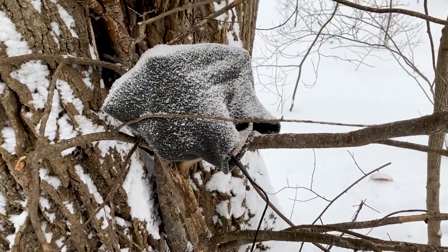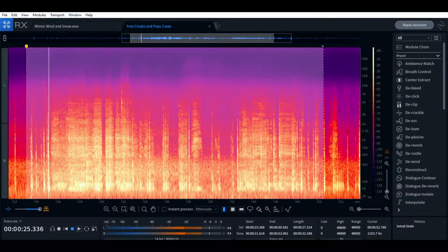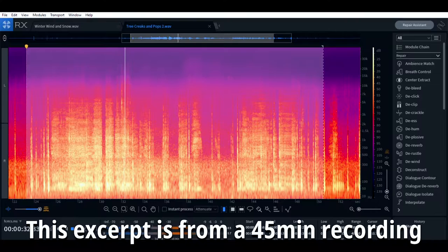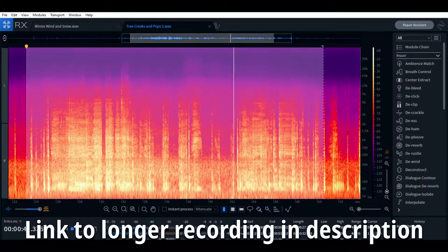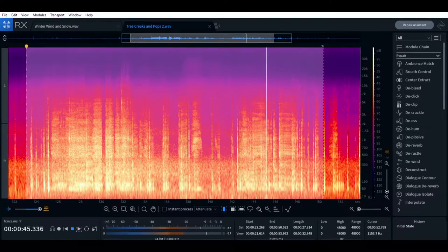We're going to find some shelter and talk about recording snow. We have reached one of my favorite spots, sitting underneath the shelter of two hemlocks whose evergreen foliage will keep most of the snow off of us. It's just a really peaceful place to sit and talk about recording sounds in the winter.